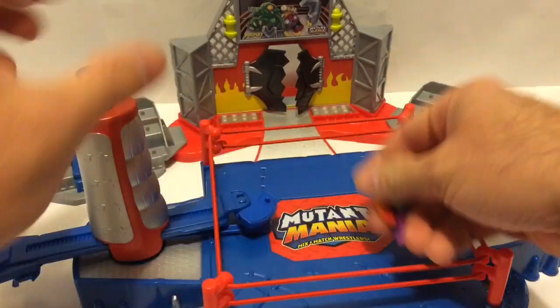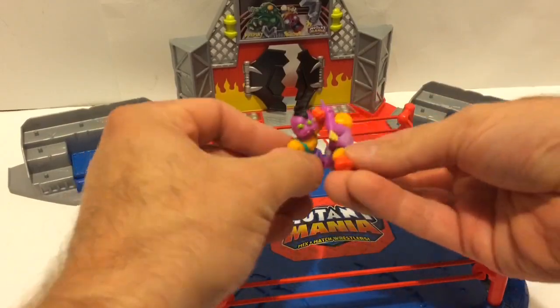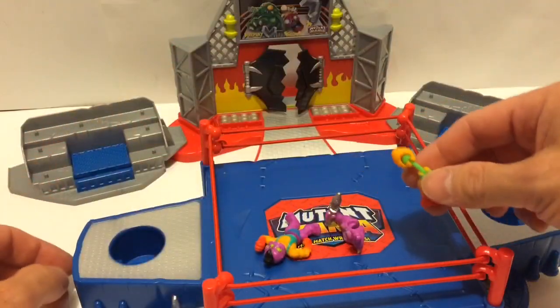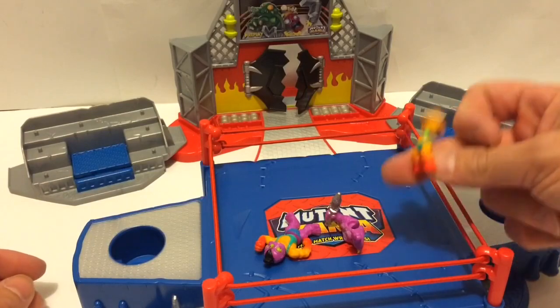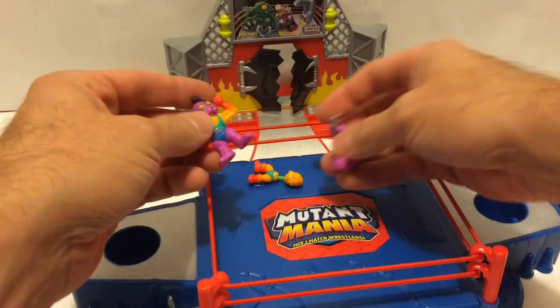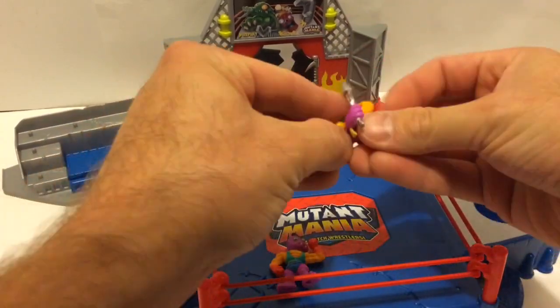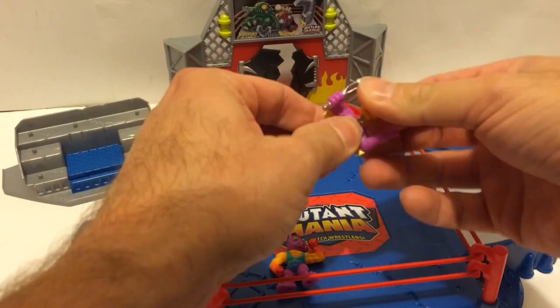Screw this shit, we don't want these, these are stupid, they don't even work. What we do is we put these guys in here and we're like, my God, my torso broke off. As God as my witness, he's broken in half. His torso fell apart from one move. We're going to have to try to rebuild him. What a waste.